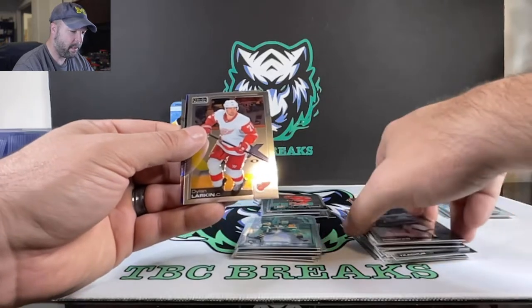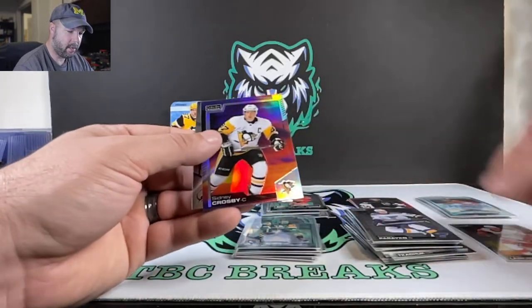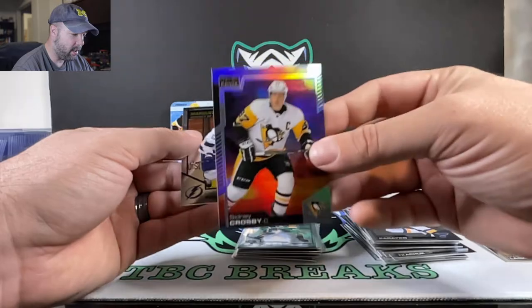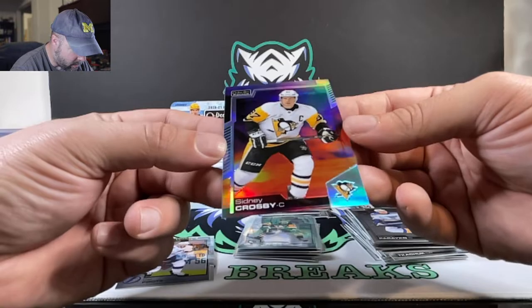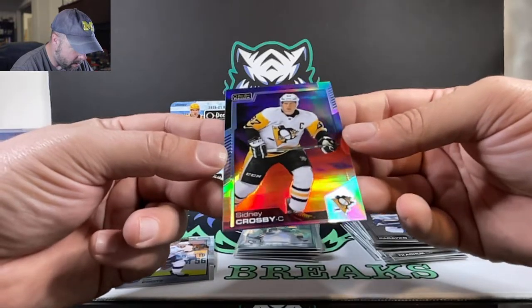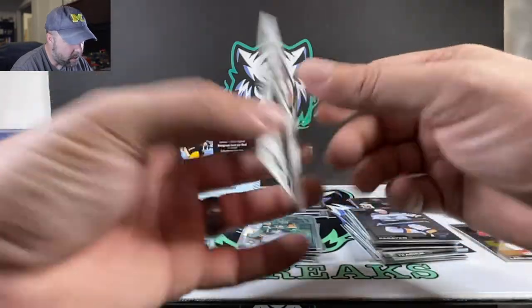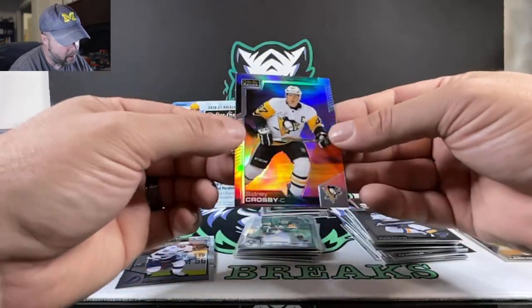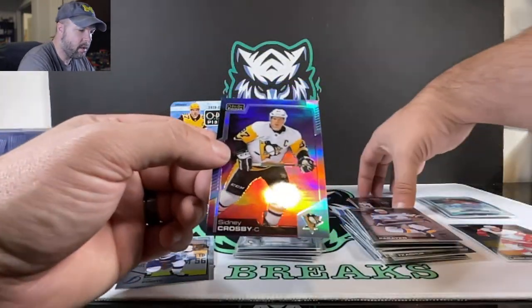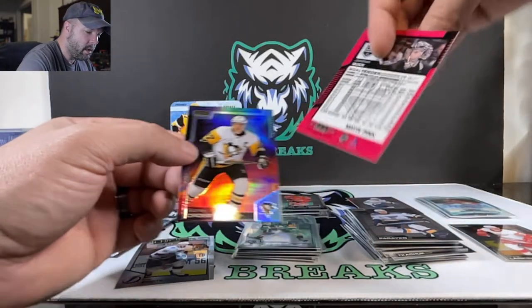Speaking of the Red Wings — Dylan Larkin. We got Sidney Crosby — that's a nice looking card. Cal Foote rookie right there. That's a nice looking card, got like a beach background, sunset version.